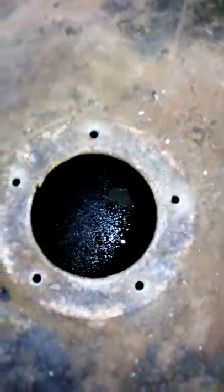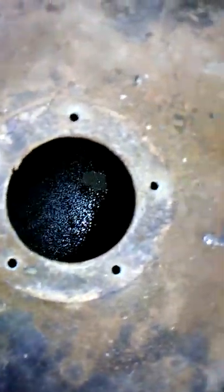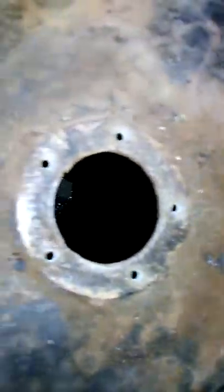Oh my god — dude, it looks like cancer down there. You can't see it on camera but hold it steady — oh man, that's terrible. Gary, you see that? Wow — you see that grease down in there? That's rust you're seeing in there — nice rust.